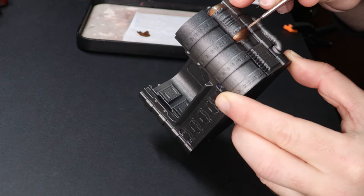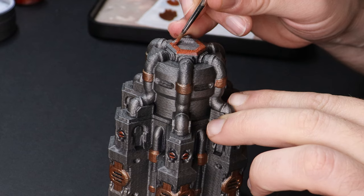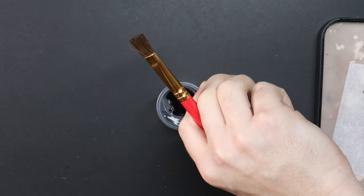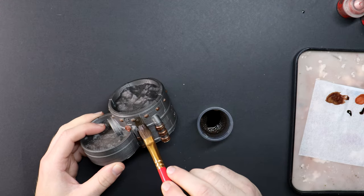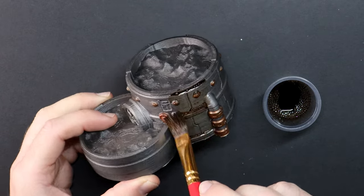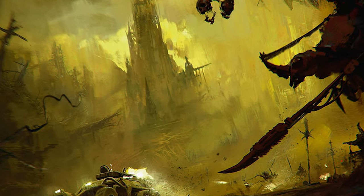Grabbing one or two extra metallics, I'm picking out pipes, panels, and random areas to add some variety. There's plenty of detail on the prints if you want to layer in different colours or dry brush, but I'm happy with base coats and then I'm relying heavily on my next step — a wash over the top of everything. Life in the hive is dirty. There's no time to stop and clean anything — and what would be the point? It's only going to be dirty again tomorrow.